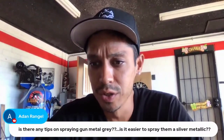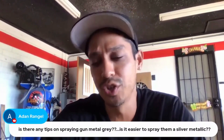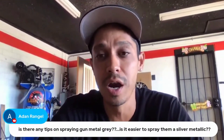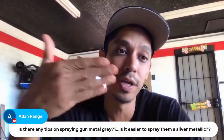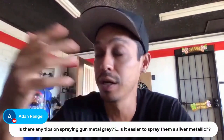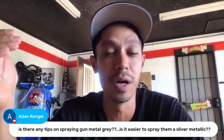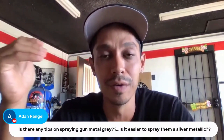Gunmetal gray — is it easier to spray than a silver metallic? It's pretty much the same thing. If you're shooting any type of silvers or metallics, just make sure you've got a good gun that's evenly distributing paint. Make sure your gun is clean. The number one failure for people messing up their paint jobs is not properly cleaning and taking care of their guns.